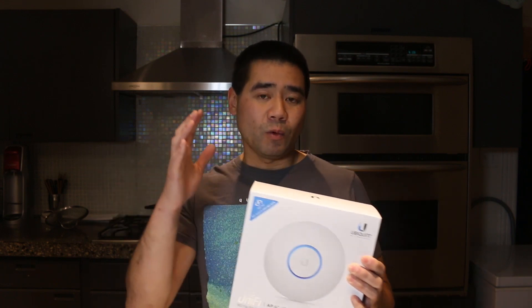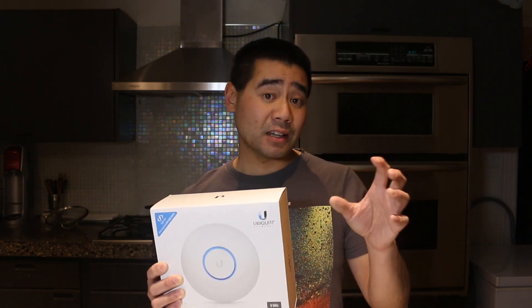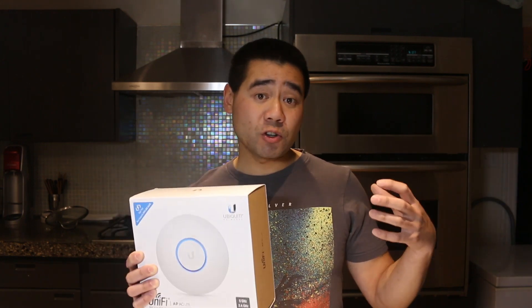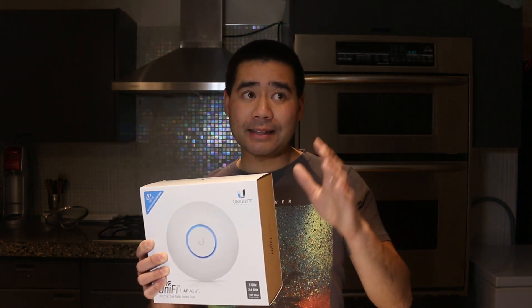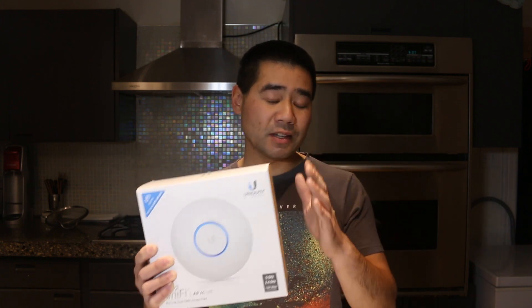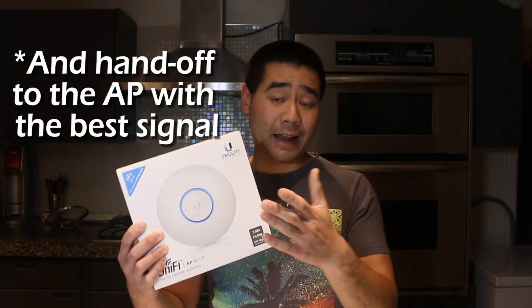That's not to confuse this with a Wi-Fi mesh solution. What a mesh solution does is one access point is connected to your network, and the other access points placed around your house boost the signal to blanket your house in Wi-Fi. This solution is better because with mesh you could have signal loss between access points — you won't have that issue here. Each access point is hardwired but shares one SSID.